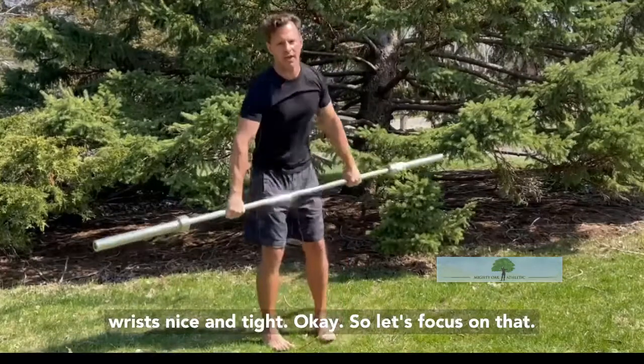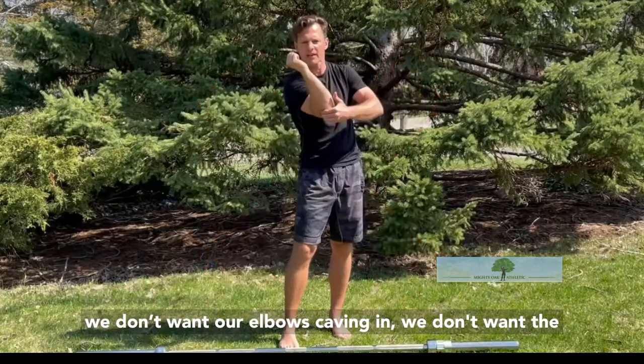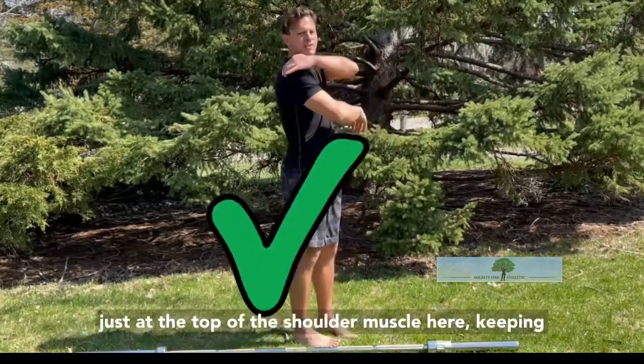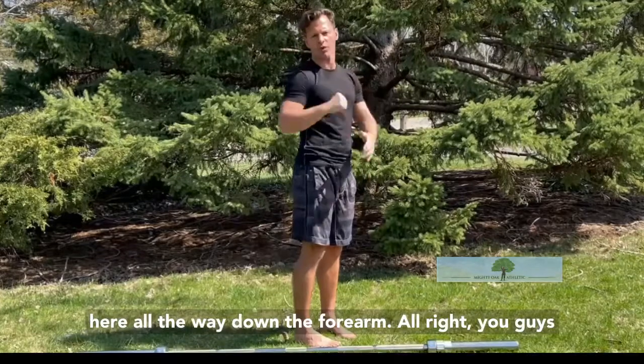Wrists nice and tight. So let's focus on that. We don't want our wrists doing this. We don't want our elbows caving in. We don't want the bar sitting up too high on the neck. Focus on just at the top of the shoulder muscle here, keeping the elbows in tight and a nice straight line all the way down the forearm.